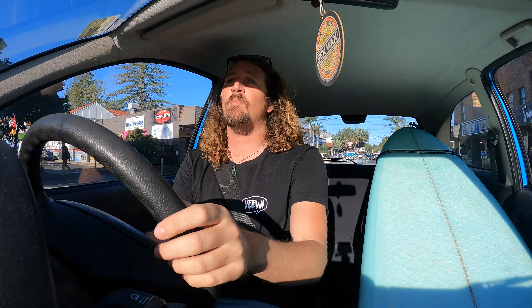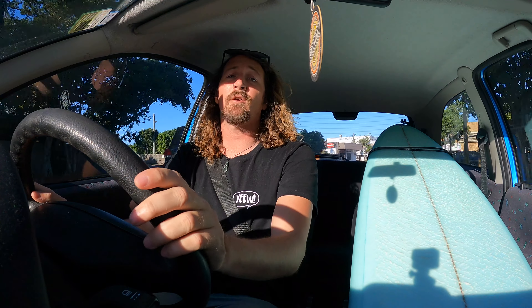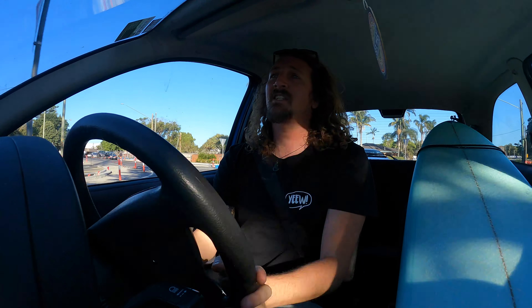It's a beautiful sunny day here in Byron Bay, there's a bit of swell pulsing through, my surfboard's in the car, I've roped in some buddies, and we're going to go hit the surf.